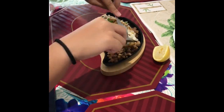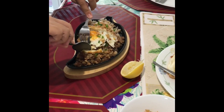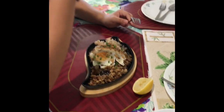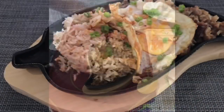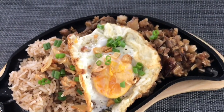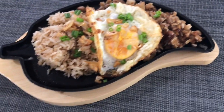My child will taste it now — let's see if it's okay. I think it's good. Wow, it's delicious! Thanks for watching, and please don't forget to subscribe to my channel. Bye!